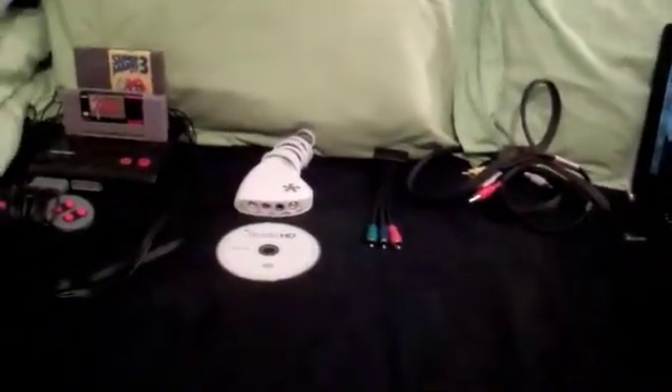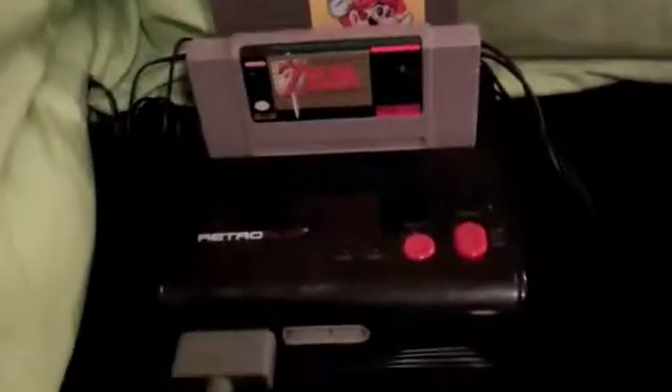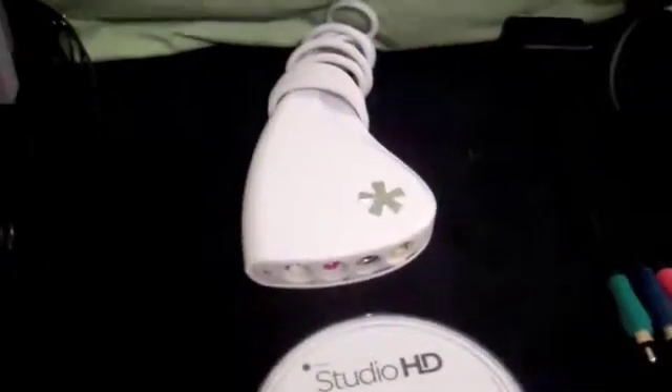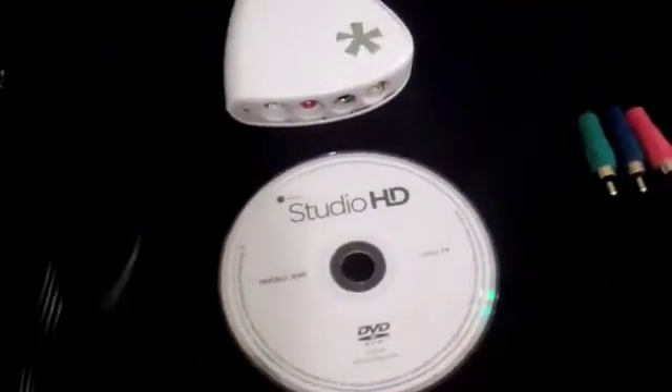First, you will need a television with AV inputs. You will need a game console — in this case, it's a Retro Duo, which is a combination between the NES and SNES. You will need a Dazzle DVC-100 capture card — in this case, it's an HD one — and you will need the respective software that came with it.